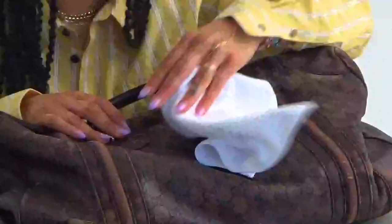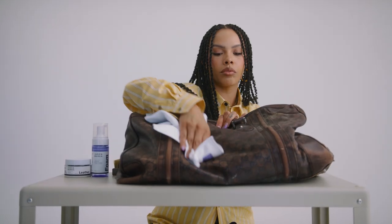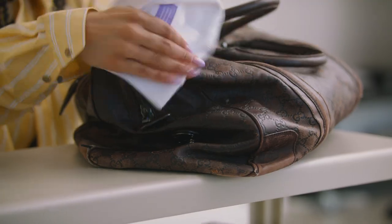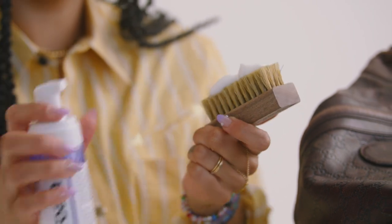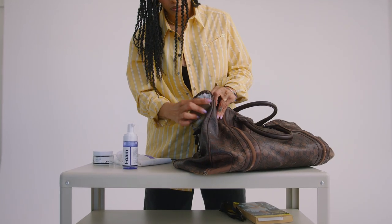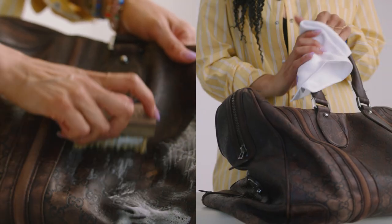Remove all loose items from inside of the object. Lightly wipe down the surface dry with a microfiber towel to remove dirt and debris. Apply the ready-to-use foam to the premium brush. Gently scrub and dry fully with the microfiber towel in sections.